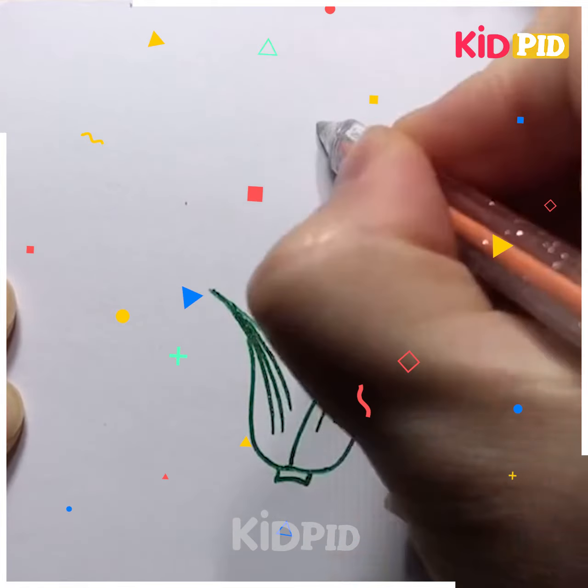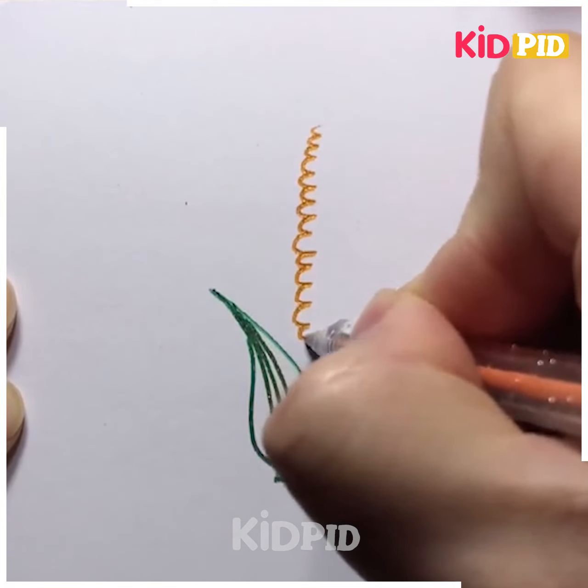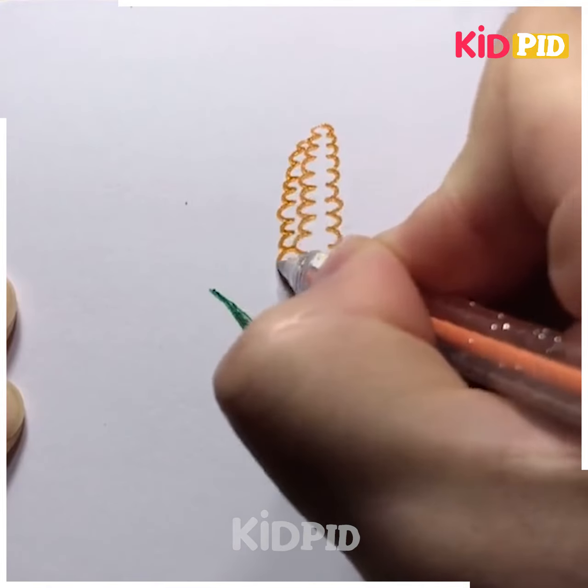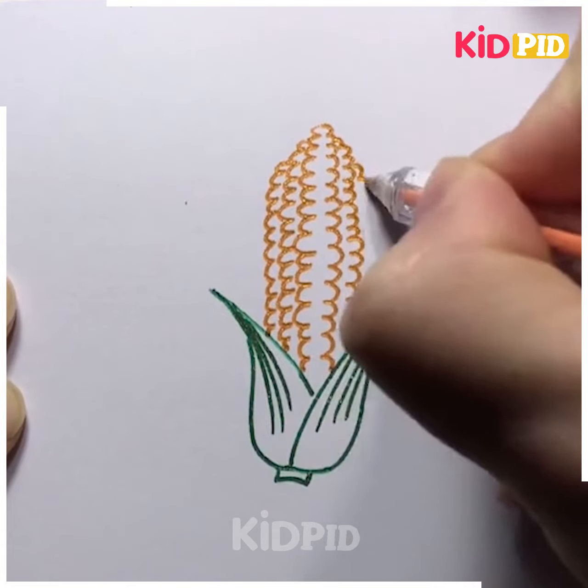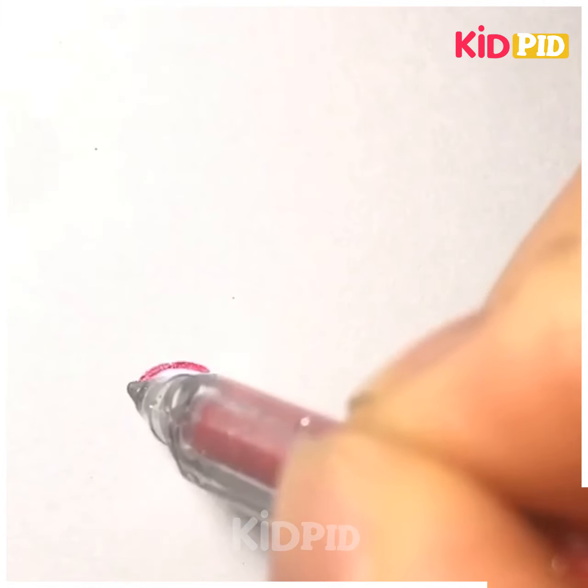Let's move ahead. Here we are making corn, starting with the basic leaves of the corn. We will draw the structure by using a yellow color pen. As you can see how we are making the seeds of this corn — after making it, it looks so good.